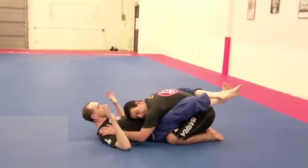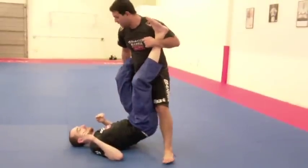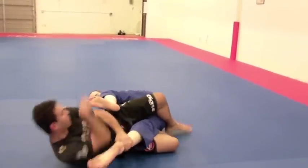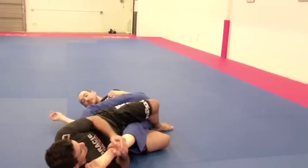Same thing. I'm going to get my knee back and submit from here. Or I can go around and get more power. But here, it's totally okay.